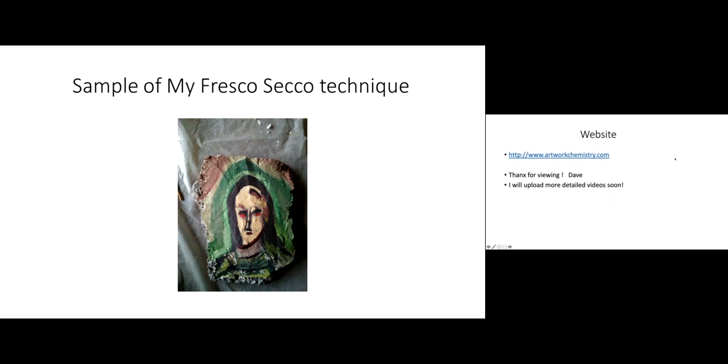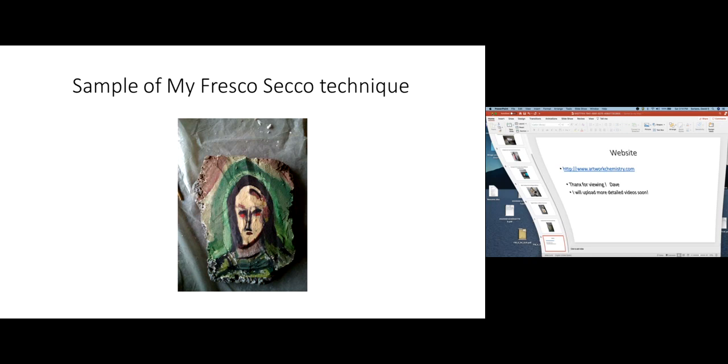Anyway, I wanted to share this with you. If you want to get ahold of me, here is my website. Thanks for viewing. I will put up many more, much more detailed videos. Thanks for watching everybody. Bye for now.